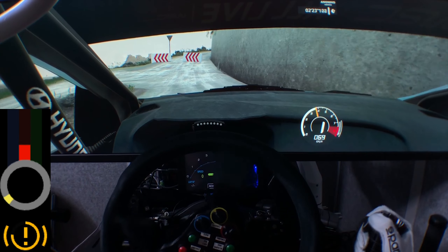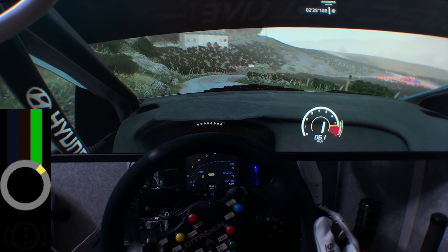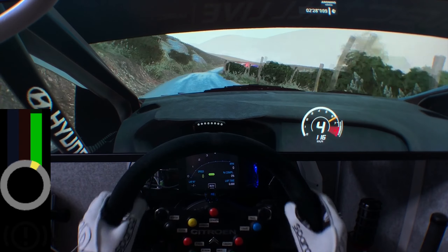And left 4, break 20. Hairpin left, cut into flat right, cut, narrows, open and tightens.